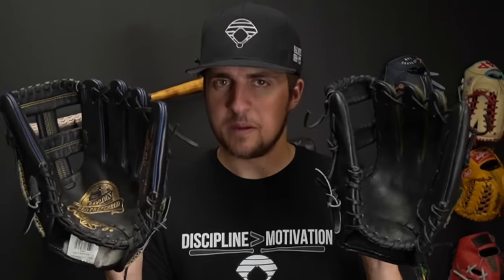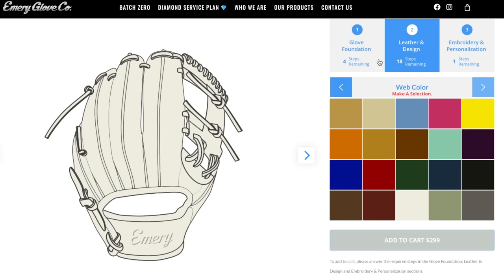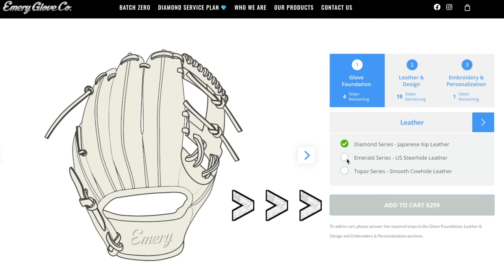Can you tell which one is bigger? When this first dropped, it was called batch zero and it cost $350. On the website, they normally do customs — it's like $300 for Kip, $250 for steerhide. Honestly, for customs, I'd say that's pretty average price.